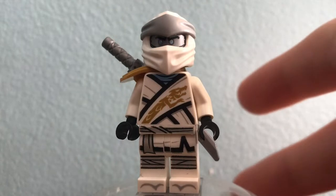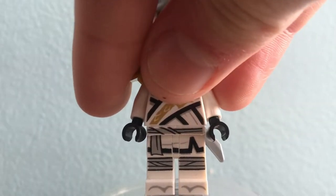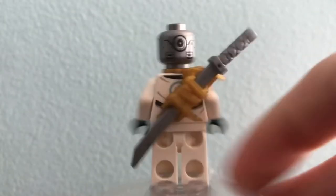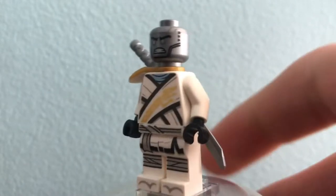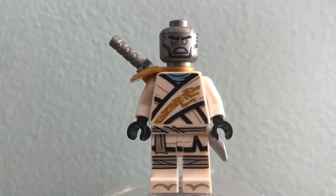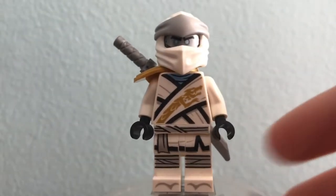Next up we have Zane. Something really awesome about this minifigure is that instead of giving us that really creepy Ninjago movie face, they gave us this really cool silver metal face which Zane has in almost every set nowadays. That's super nice of the crew to give it to us in the big Ninjago celebrating set instead of giving us that Ninjago movie one. Same sort of situation as Kai — I'm gonna guess you've seen a lot of him, but I really like this minifigure.